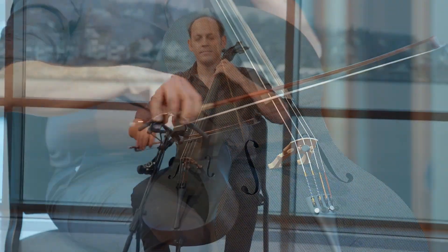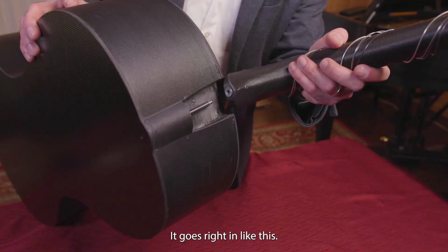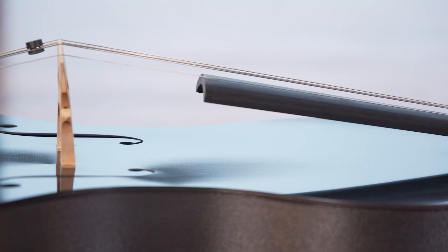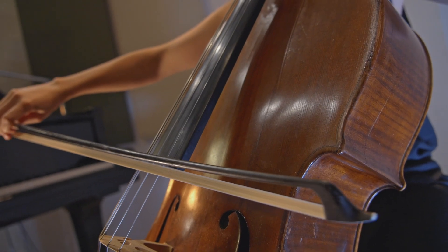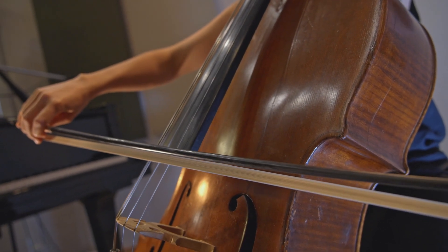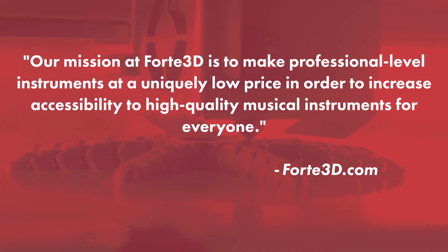Alfred settled on a design that incorporates CNC cut sheets of carbon fiber for the top and back, and a 3D printed neck, scroll, and ribs. Forte 3D's carbon fiber tops are concave compared to the tradition of convex tops, but this allows the top to act like a speaker. By leveraging additive manufacturing in the design, Forte 3D can make professional level instruments at a uniquely low price to increase accessibility to high quality musical instruments for everyone.